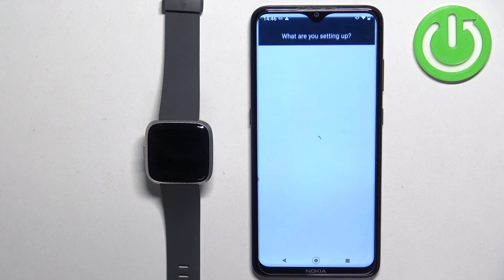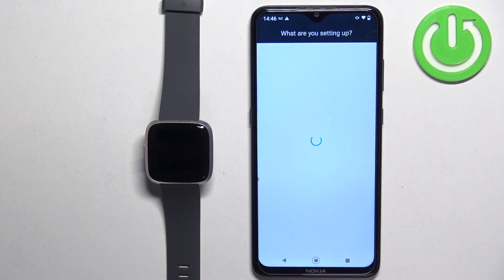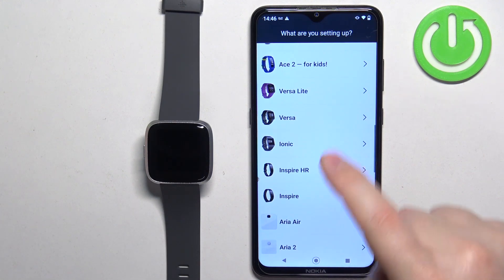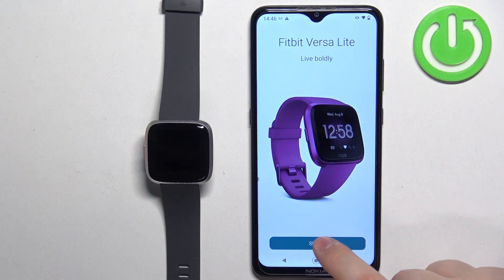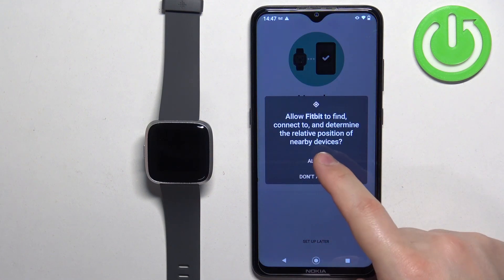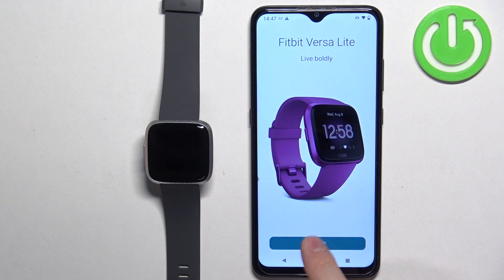On this page tap on add device. Scroll through the list and find the Fitbit Versa Lite. Once you find it, tap on it, then tap on setup. If you see a pop-up about permission, tap on it and tap on allow, then tap on setup again.